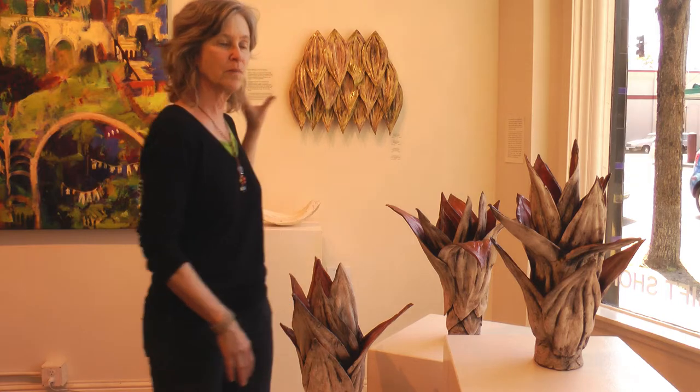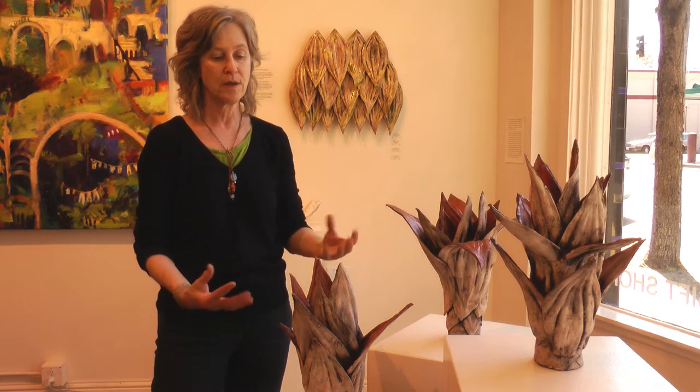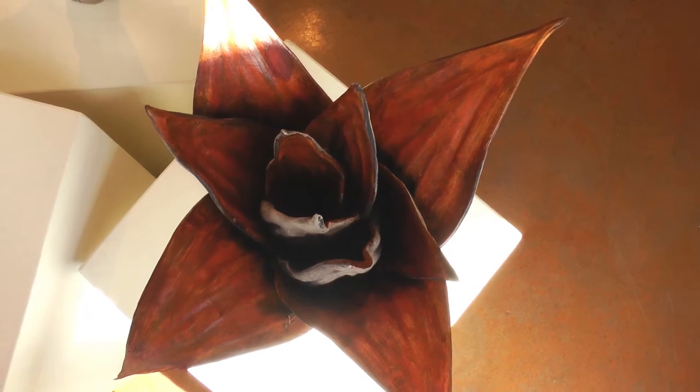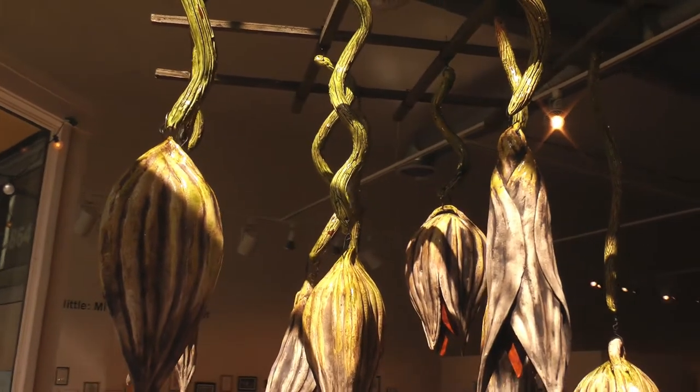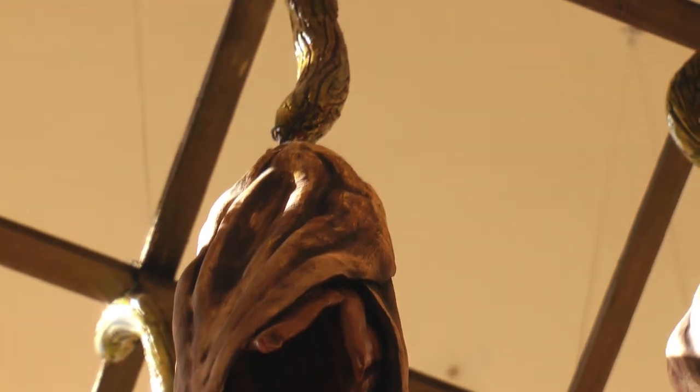When I completed the piece on the wall, I wanted to turn my attention towards three-dimensional work, and to see how I could work with the pieces that are standing on pedestals, coming up, and then having the pods hanging. I had played with this idea a little bit before, and I have some of the pods hanging from some of the trellis at home.